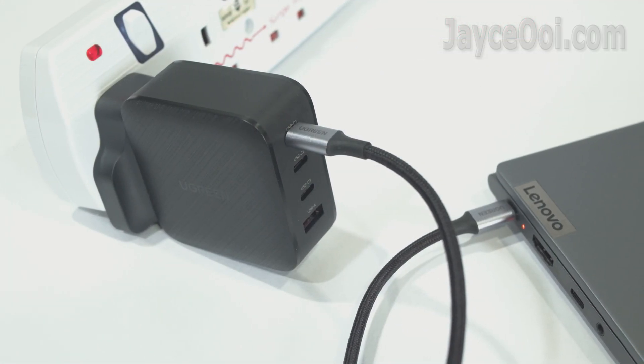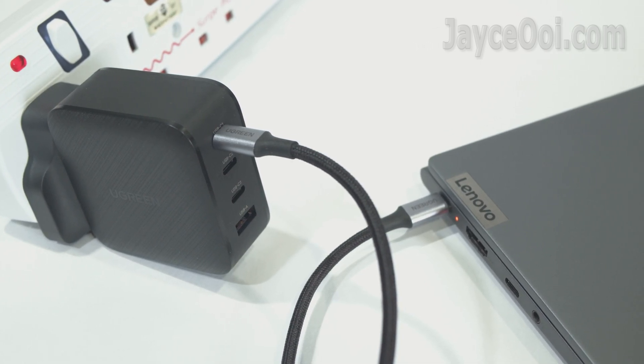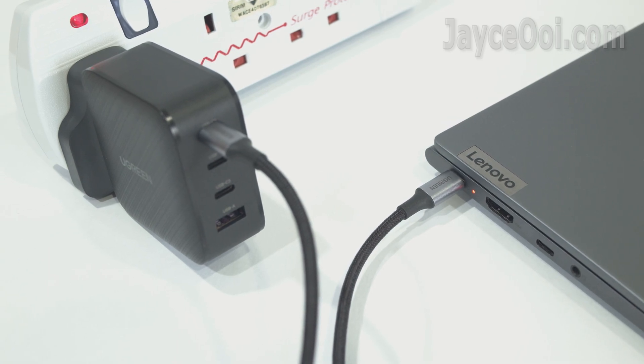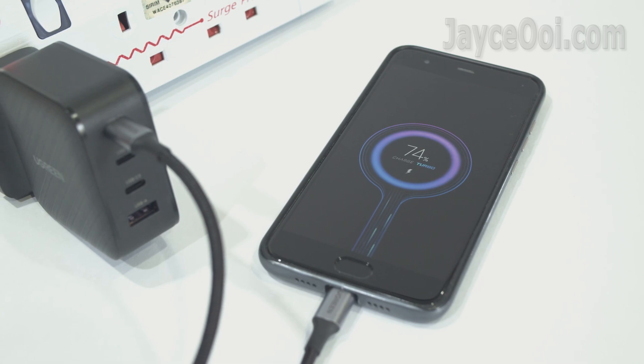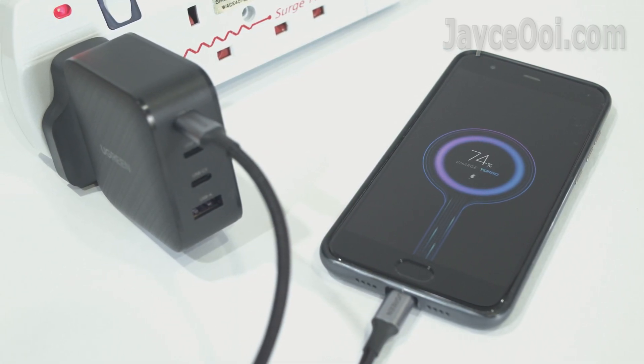On actual usage, the Ugreen 65W PD charger performs as well as my laptop's stock AC charger — up to 44% charge in 30 minutes on my Lenovo Yoga Slim 7. Furthermore, I can use it to charge my other mobile devices at the same time too.